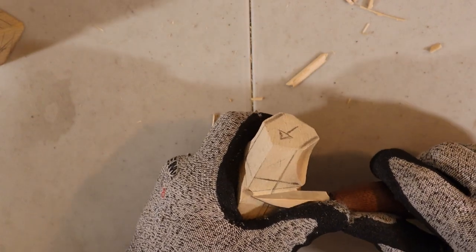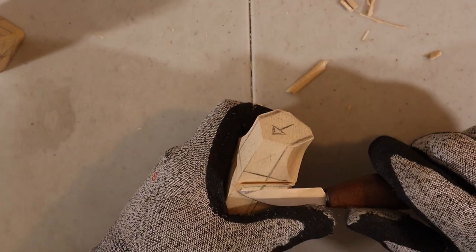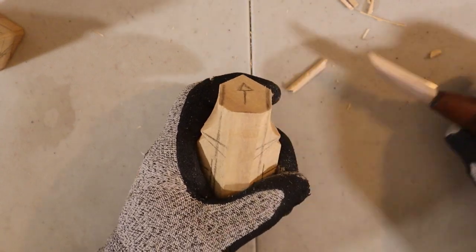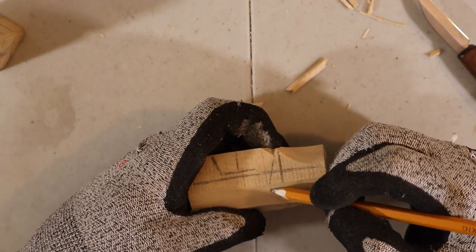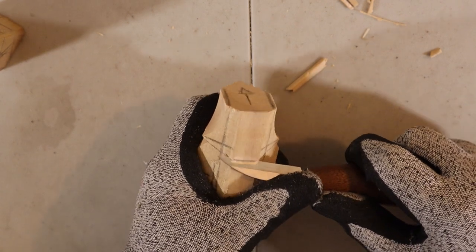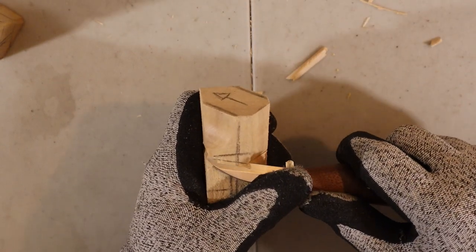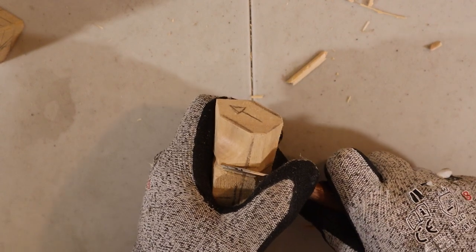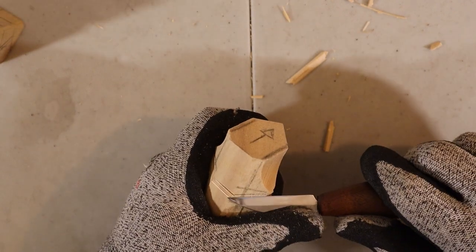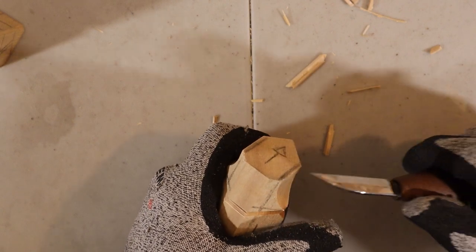I do the same thing on the other side. Remember that the line is in the middle. Then from the back here, we re-cut the line we had before — so we can add it back if you need it. And then we go in at an angle, from one side and from the other. Then we do the same thing here and join the line, and on this side as well.